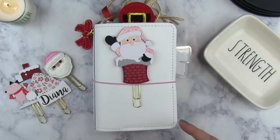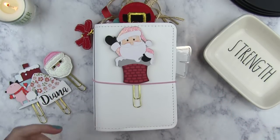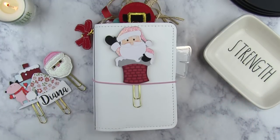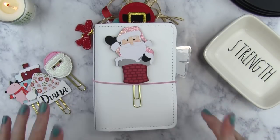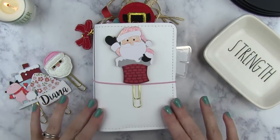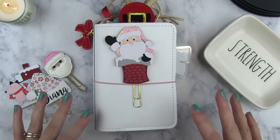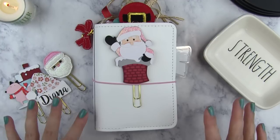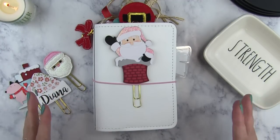I did also have a holiday planner that was my ring planner, and that's in a past video I already did — I'll link that at the end. That was my Jilio ring binder set up for Christmas, and it came out super cute. I'll link that at the end, and anything I mention in this video I'll put down in the comments. I'm a little behind on comments here on YouTube, but I plan on catching up soon, so if you have any questions just leave them below.